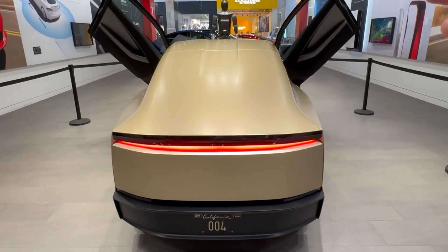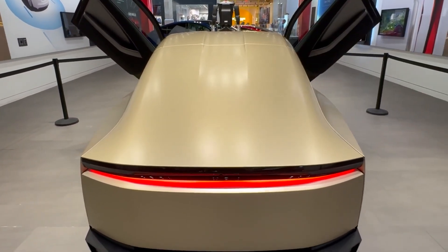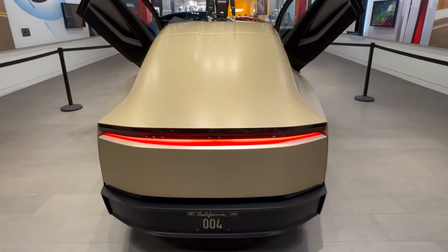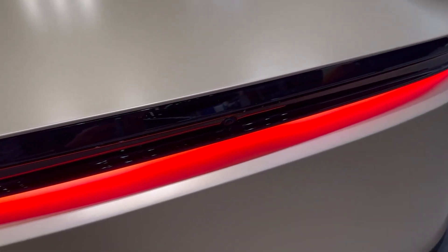Finding the rear camera might be a bit tricky. At first glance, you might think it's missing, but of course it's there. The rear camera is cleverly integrated into the tail lights, and I love the way Tesla has incorporated it seamlessly into the design.